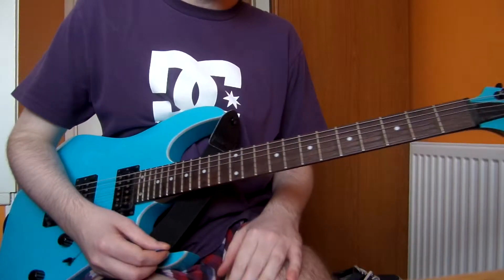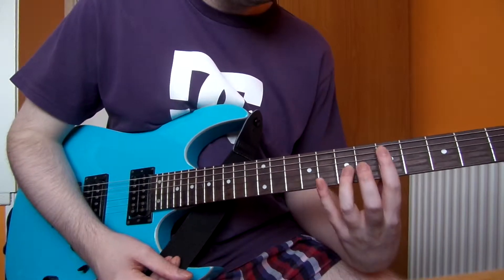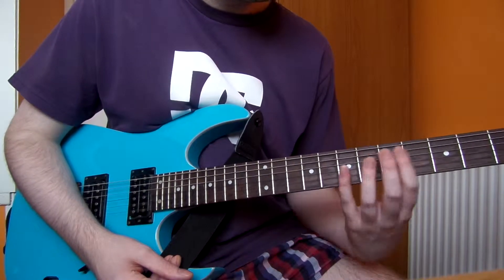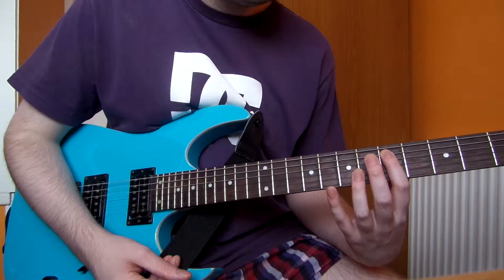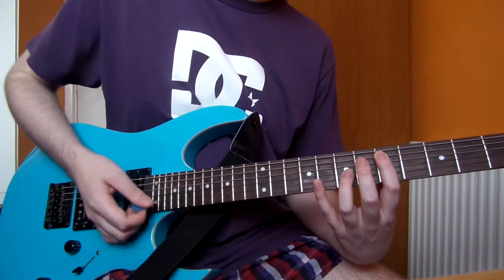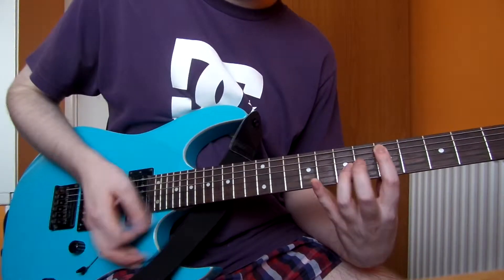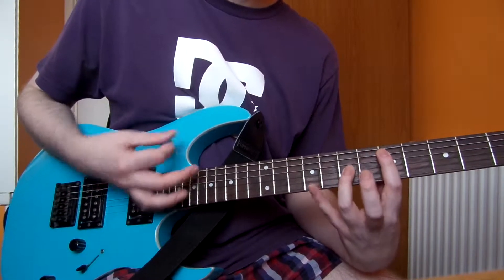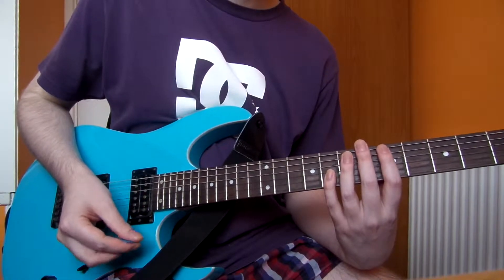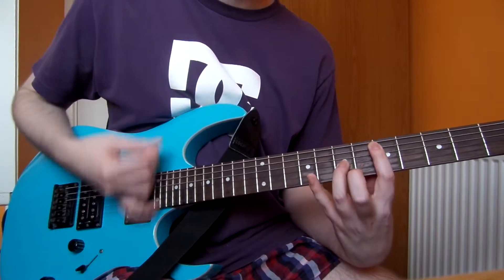And you bend up the 12th fret on the G string and down. I'll use my second finger to do that. So that's the first part. Then what you do is hit the low E string three times, then the 6th fret on the A string three times.